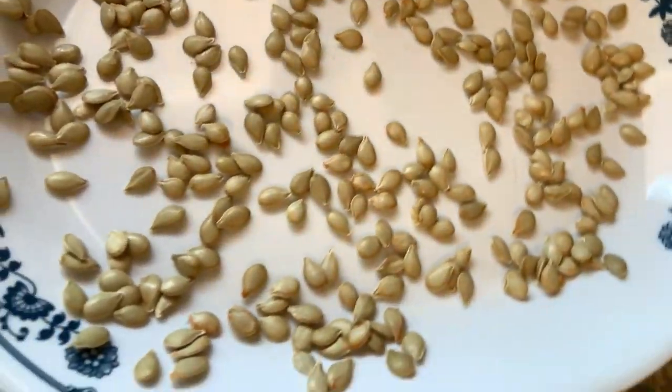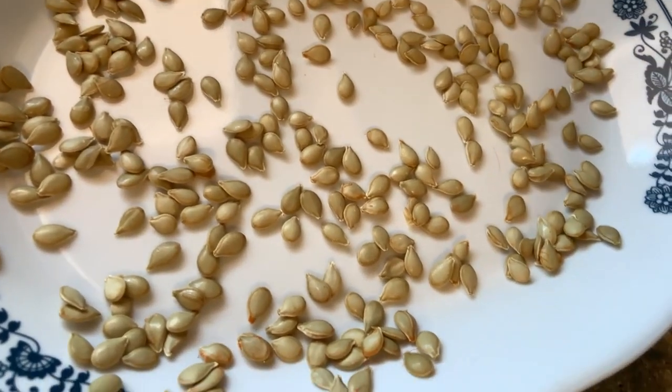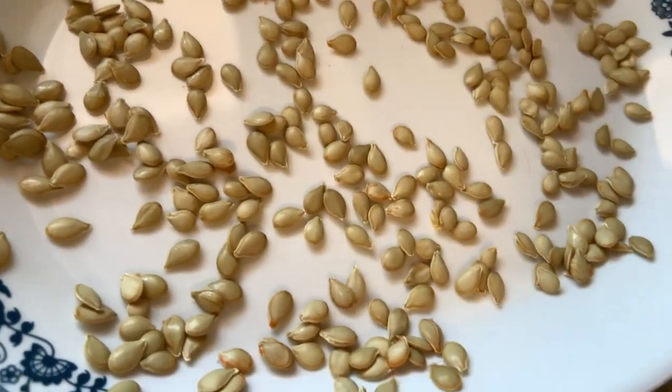We baked it in the oven. I sliced it down the middle and put it in the oven at maybe 400 to 425 degrees — just bake it till it's good and soft.